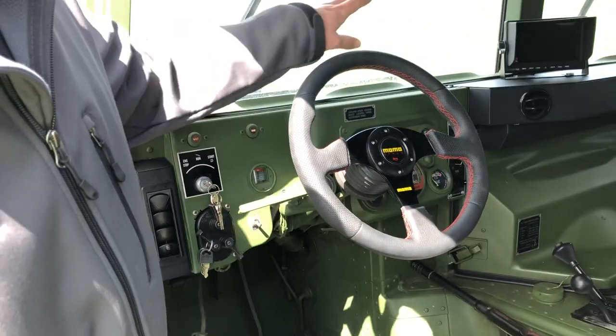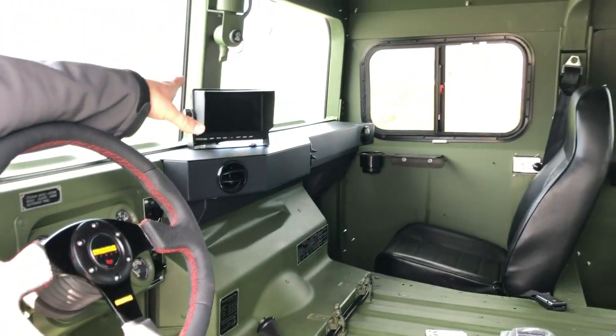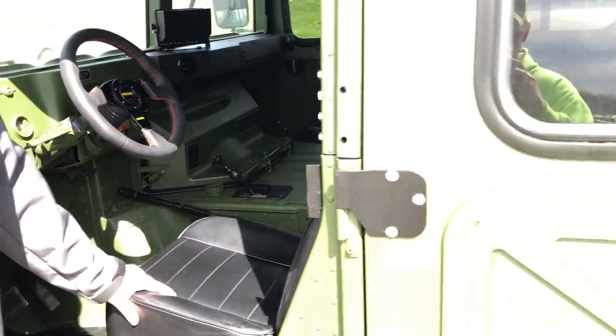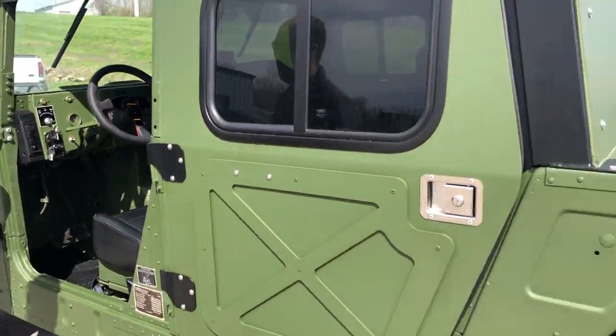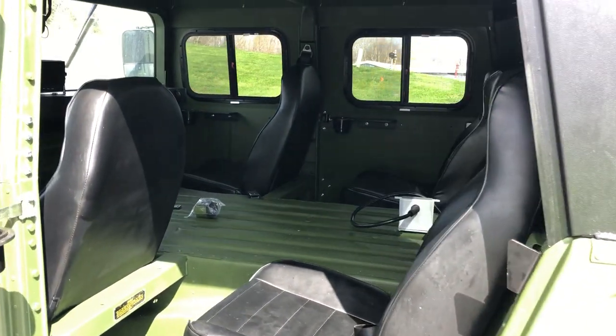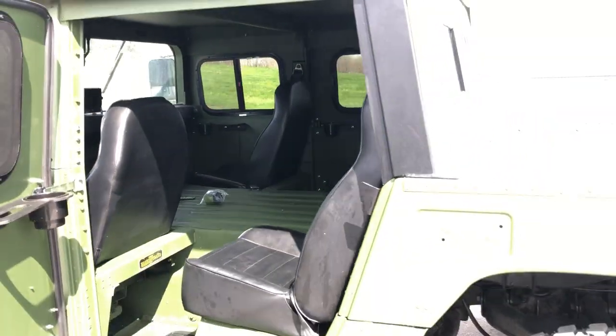Keyed ignition switch. Backup camera monitor is located right there. All new black vinyl seats, new seat belts. Everything on this vehicle has been completely gone through and built by us. Turned out to be a very, very slick build.